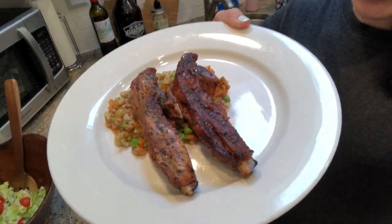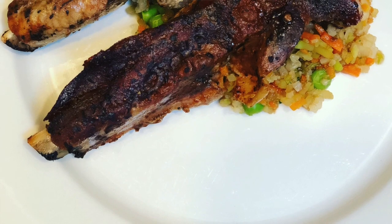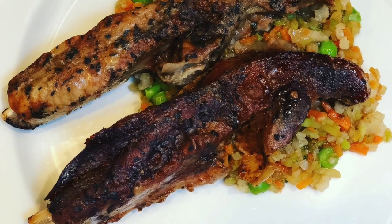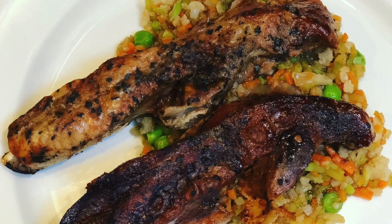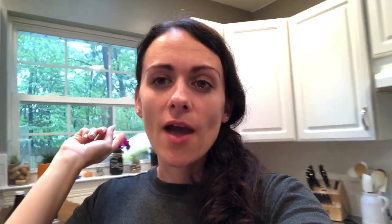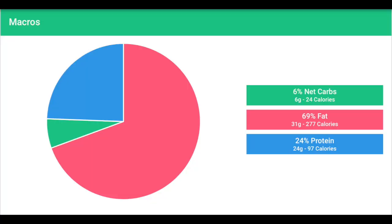When we go ahead and plate everything, I'll show it to you, and I'll try to calculate the macros as best I can at the end. So we've plated it — serving it with a salad with that creamy Italian garlic dressing and some cherry tomatoes. The macros lined up really, really well.